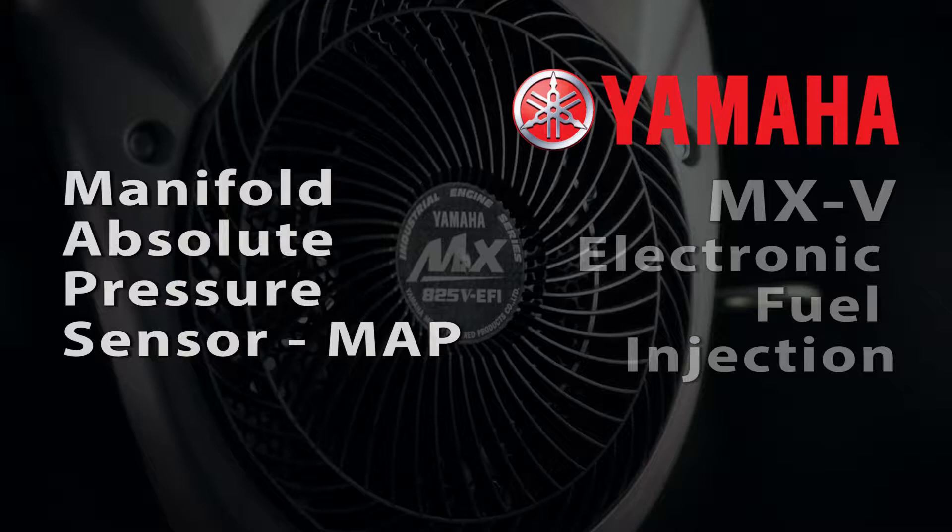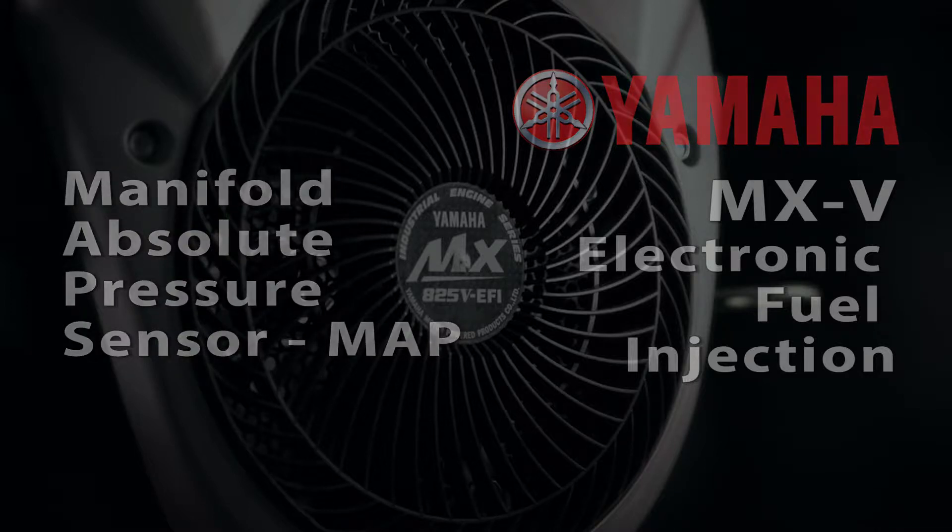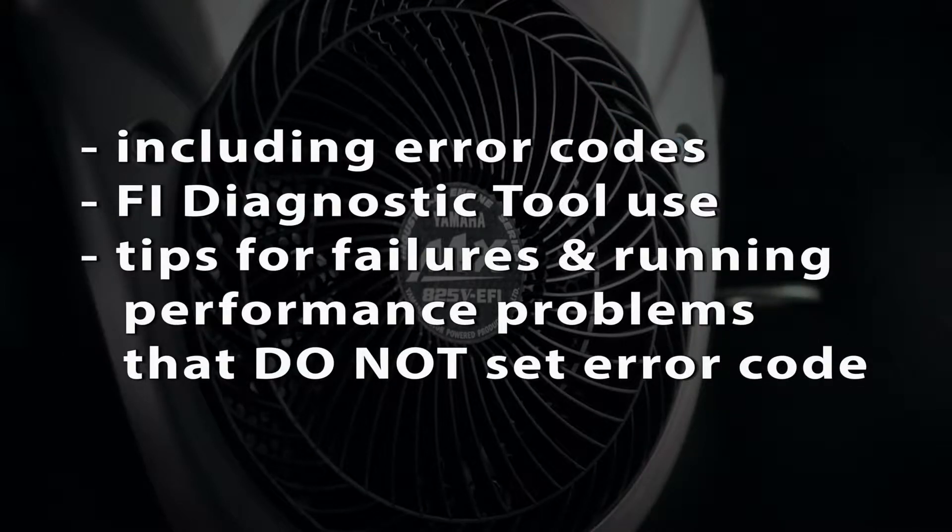This video will outline troubleshooting of the manifold absolute pressure sensor, including error codes, use of the FI diagnostic tool, and provide tips for troubleshooting failures and running performance problems that might not trigger an error code.